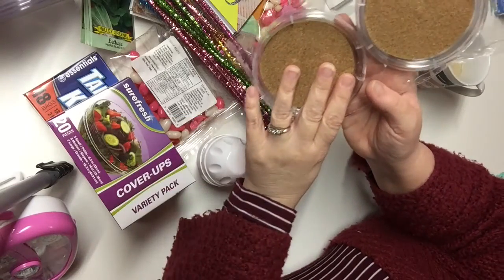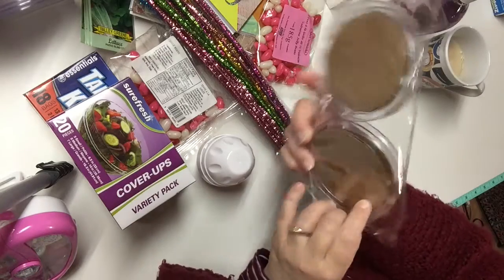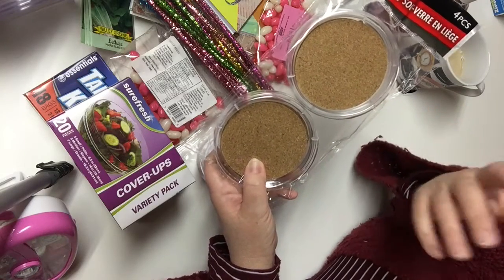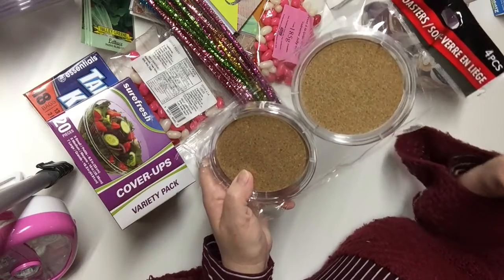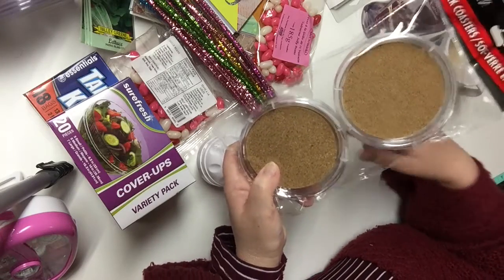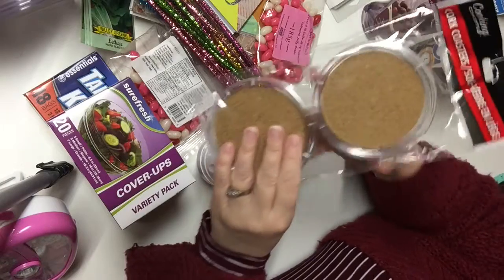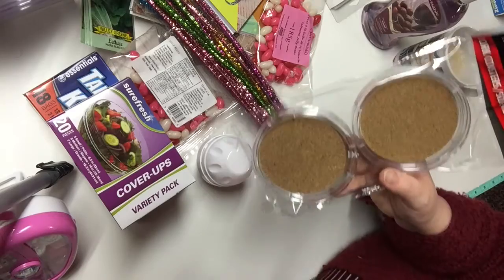I bought two packages of these cork coasters on acrylic based plates. We use coasters in our living room to protect the wood furniture, especially when we're watching TV with a beverage — hot or cold — because it leaves a ring on the wood, and they're really nice tables. So we like to use coasters. One package will refresh the ones we have, and the second package will be saved for some sort of crafting DIY later on.